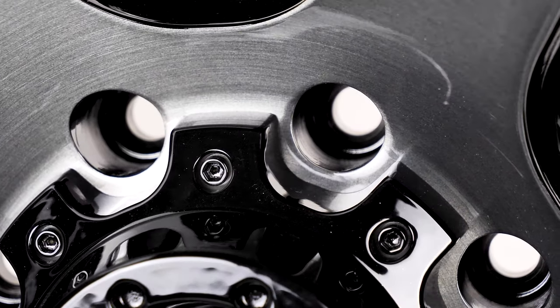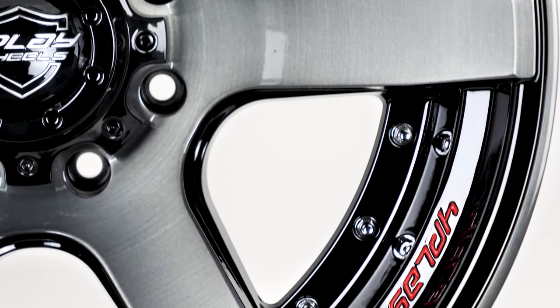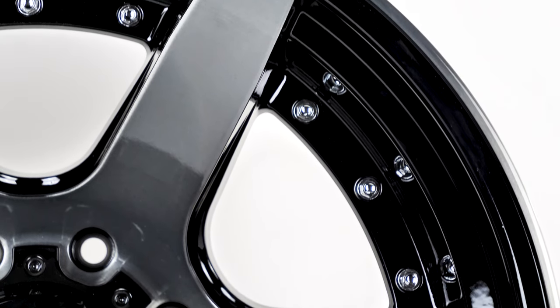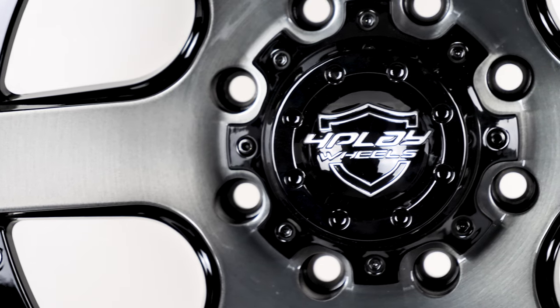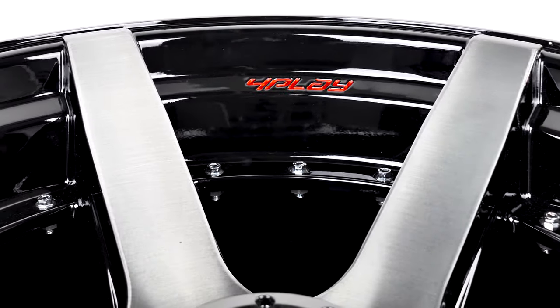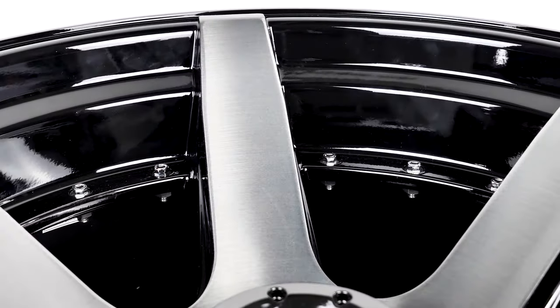These wheels are made in an OEM-rated facility that utilizes a state-of-the-art counter-pressure injection molding procedure, along with heat treatment processes for increased fortification. Which means these are really tough wheels. These have a 2,900 to 3,900 load capacity rating, depending on size, so you know these hold up to anything you throw at them.